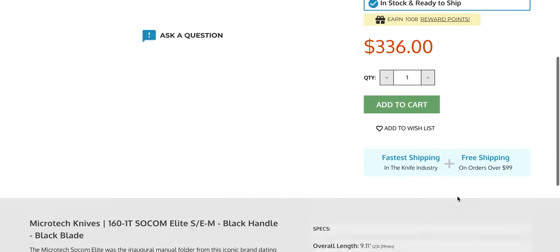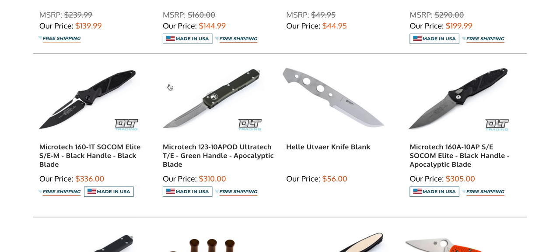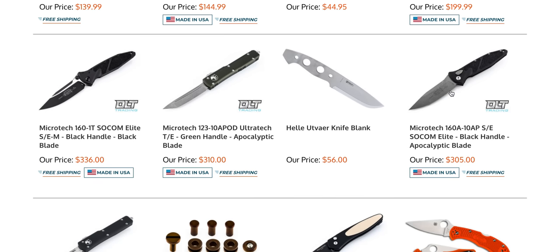I can't believe this is sitting here. If you're interested, that's right — I can't imagine that'll stay in stock long. They have an auto one as well right here.